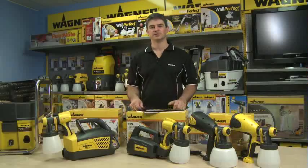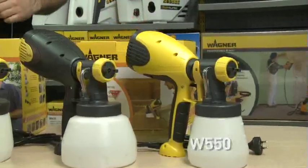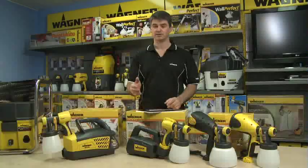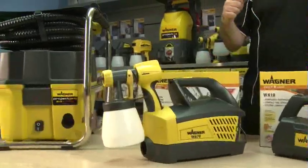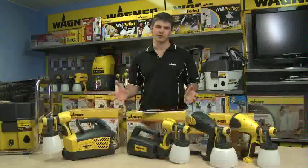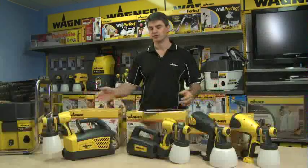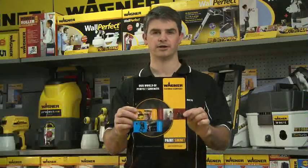There are five HVLP units in the fine spray range starting with the W550, the W560, the W610, the W670, and the Project Pro 213. They range in price from $129 through to $499. You'll find more information in the Wagner product guide.